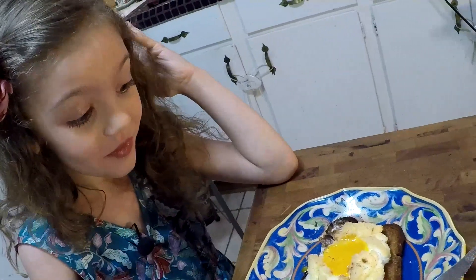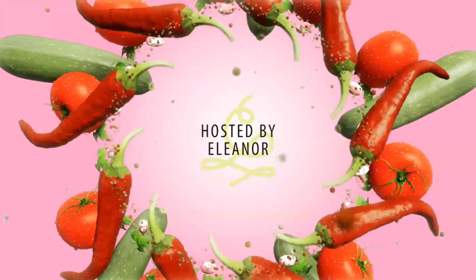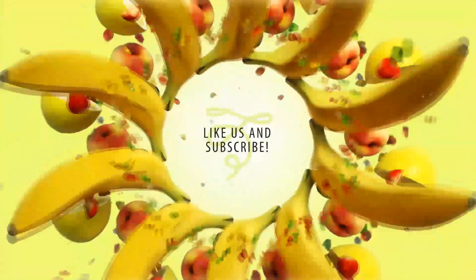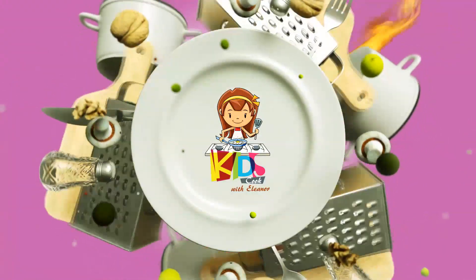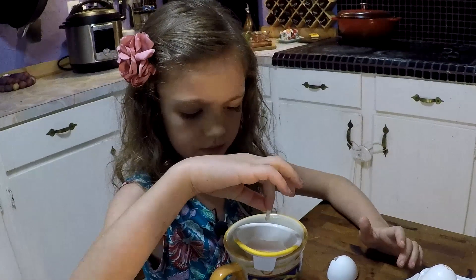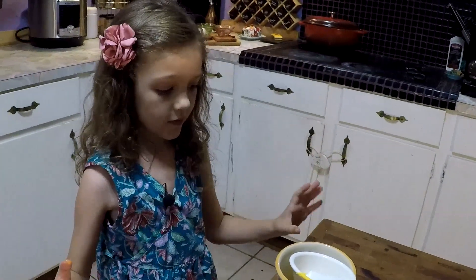Wow. It is really good. Really, really good. For real. That's not a good idea — I don't think I'm the one who should be doing this egg.